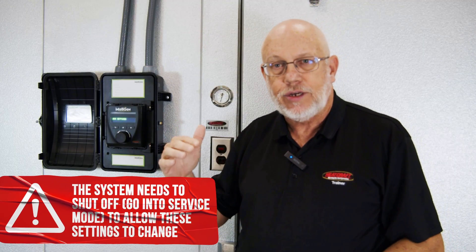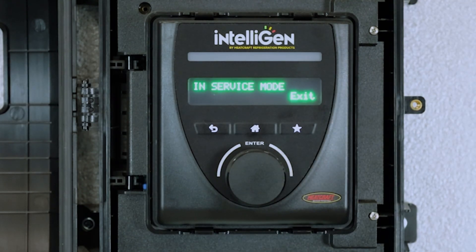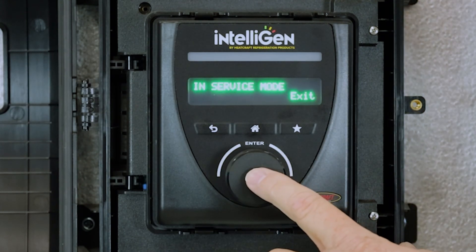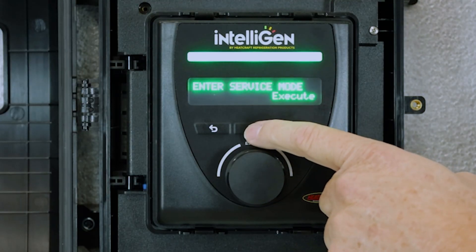When you change from CU wired yes to CU wired no, the system goes into service, so it's important that you bring it back out of service when you're finished. It will say 'in service mode — exit.' Select exit, and now it's back into refrigeration. That's how you resolve this error code. Stay tuned for more videos.